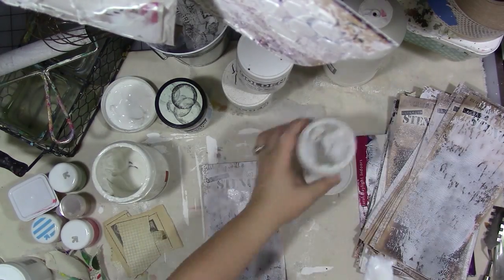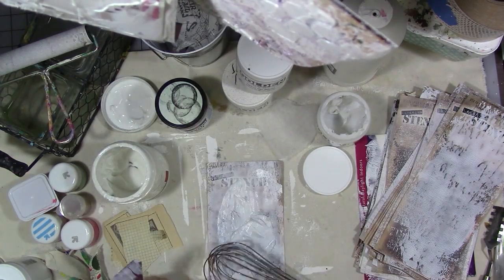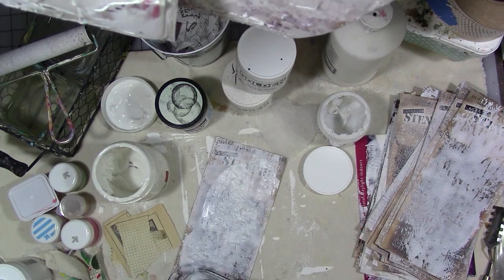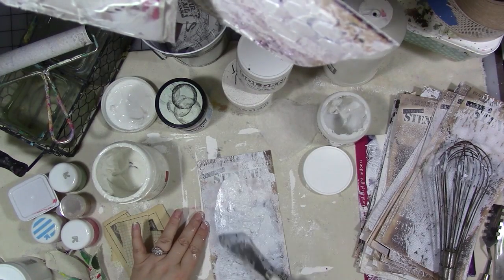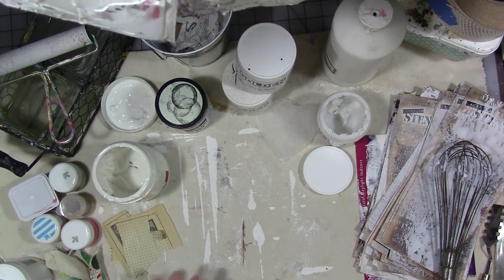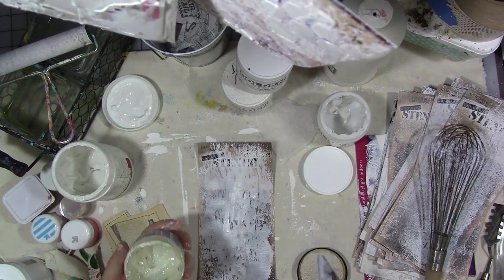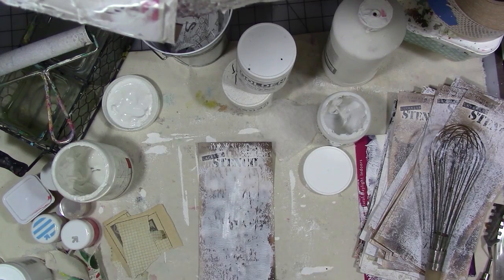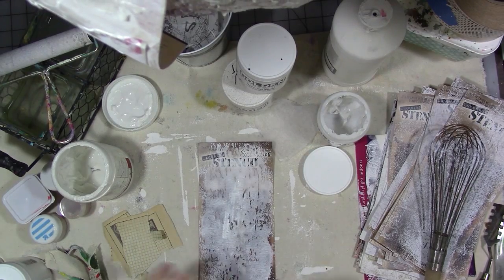I'm not really stopping to clean my palette knife too much. That tool there is actually an old whisk from my grandmother's estate that was all rusty — I couldn't bring myself to throw it out. It does leave an interesting texture in the gel medium, and I think it would be interesting in acrylic paint too. It's rusty, so you can't use it to cook food with, but it's great for texture.